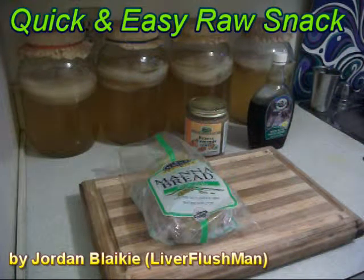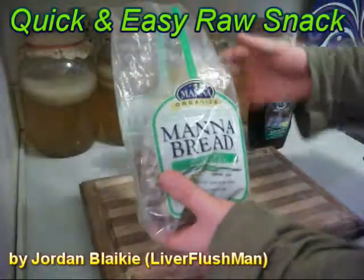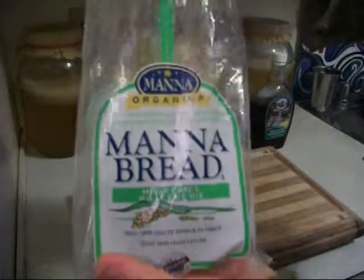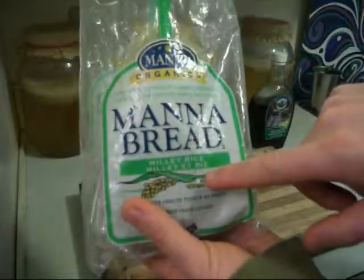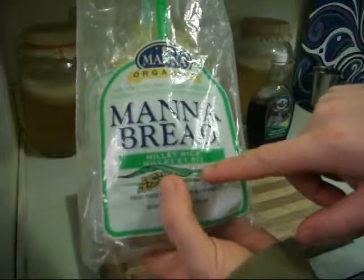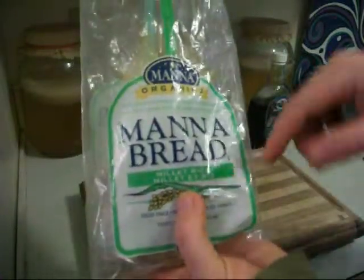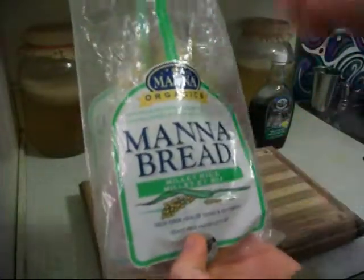Hello ladies and gentlemen, this is the Liver Flush Man. Today I'm going to teach you a quick and easy raw food snack made here out of manna bread. This is organic manna bread — it is sprouted, dehydrated, living food bread. This is a living bread and this one is made from millet and rice.